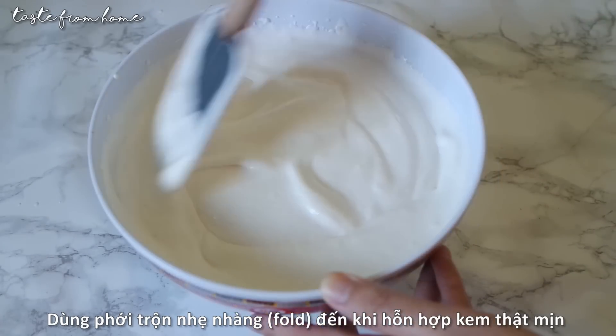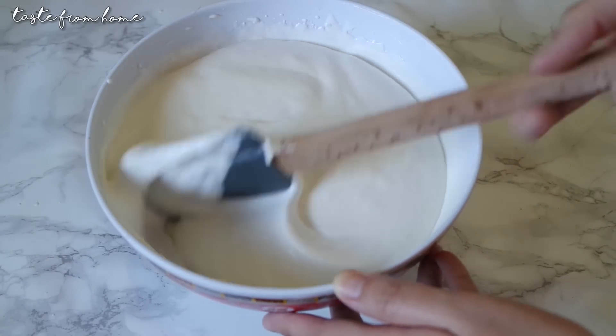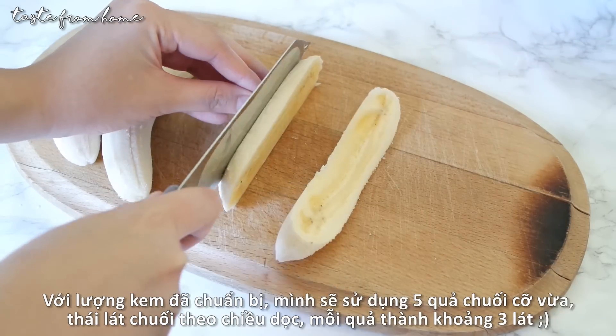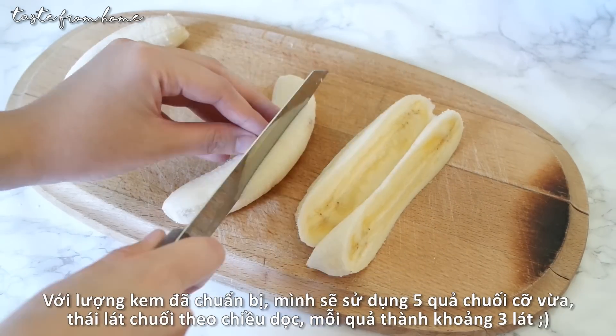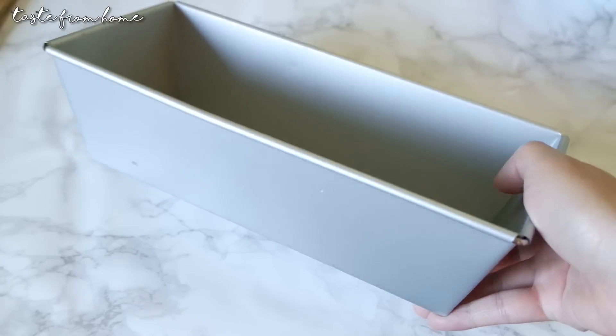Make sure you give the mixture a taste and adjust to your liking if needed. With the amount of cream and milk I'm using today, I need 5 medium bananas — slice them lengthways into 2 to 3 even slices.